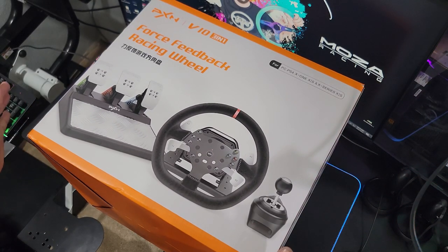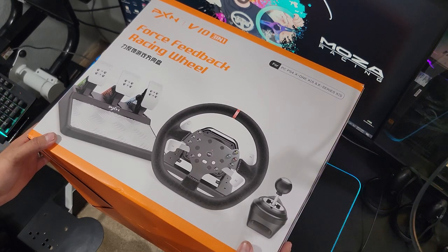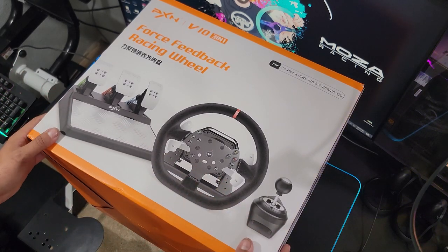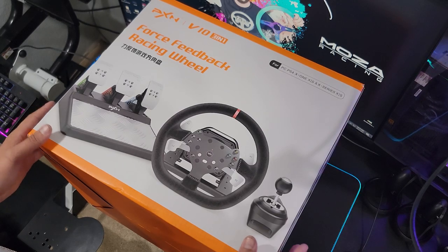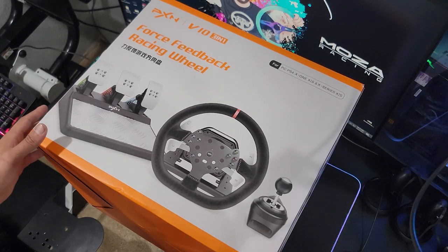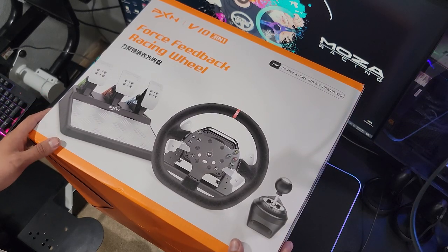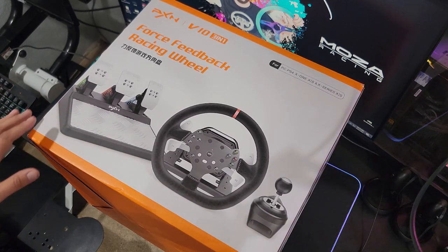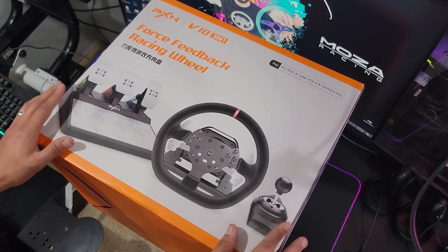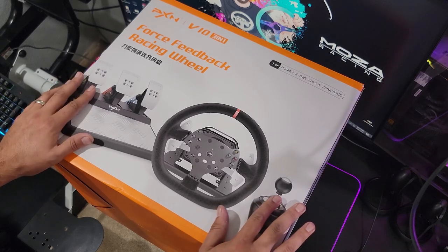Hello everybody, I'm EvilRabbit. We have some new sim gear here from PXN. The guys over at PXN sent me an email and asked me if I wanted to take a look at their new dual motor gear driven force feedback wheel setup that they have just recently released. So they sent me one out to take a look. I'm going to give you guys my honest opinion on my likes and dislikes about this wheel.